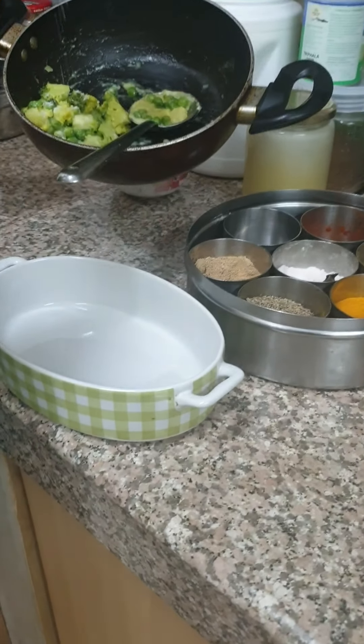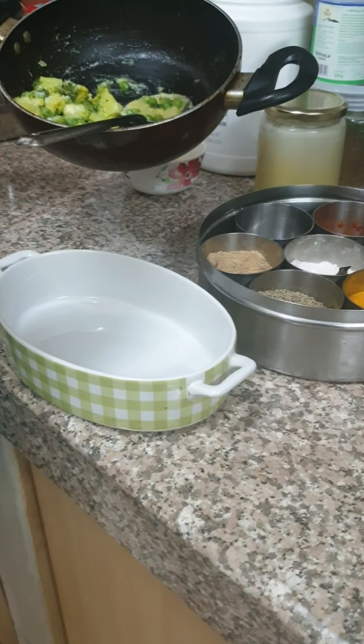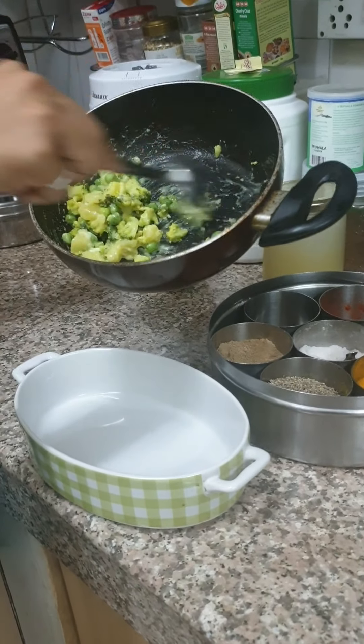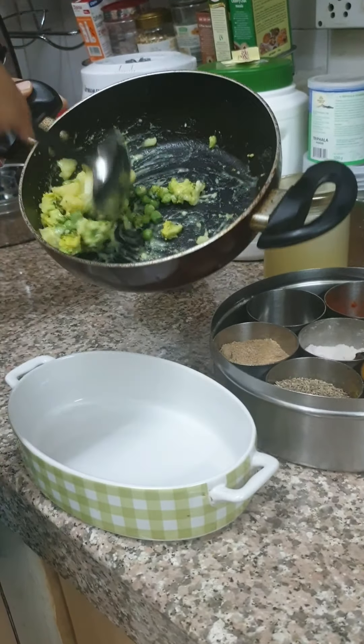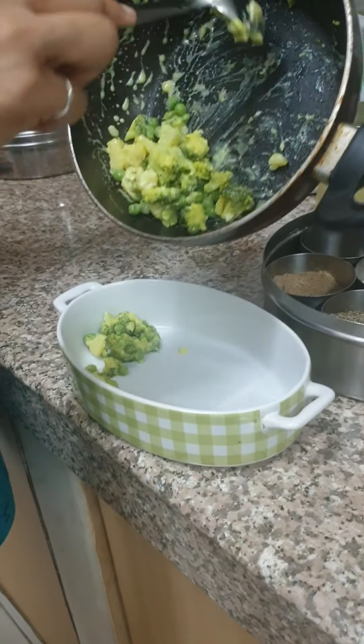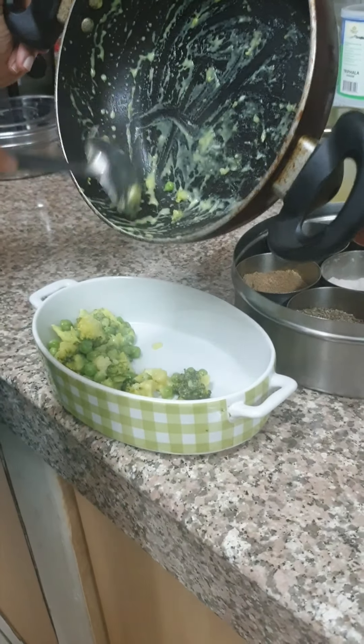Now I am going to put a little salt — that's it. I am not putting anything else for my daughter. With this salt and cheese, make sure that you are not overdoing it. And I am going to very gently fold it.